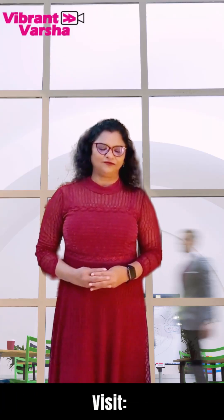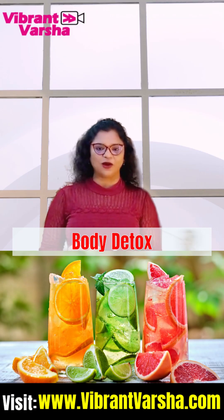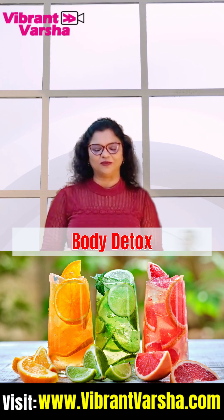Hi everyone, welcome back to my channel, Vibrant Versha. You want to do detox — this is what you also know, I also know.